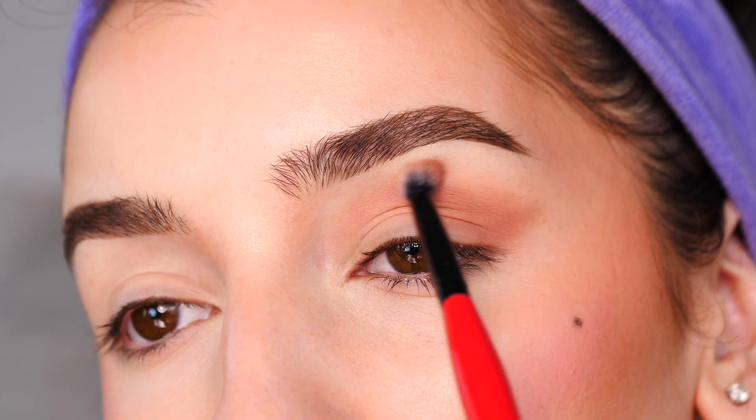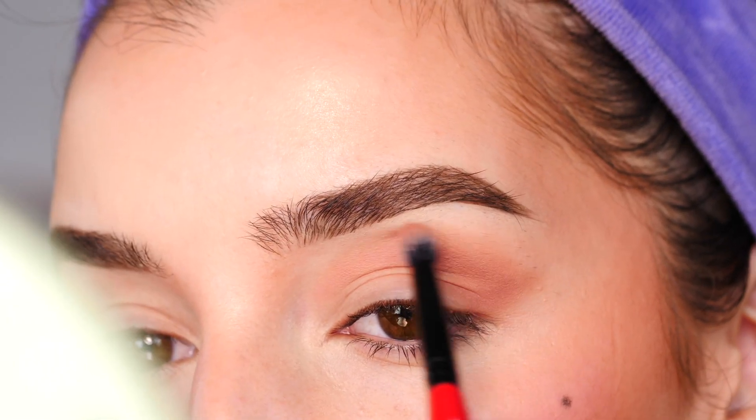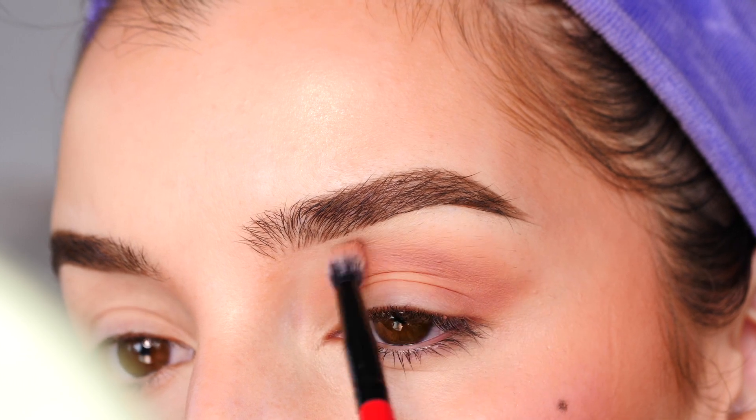Next, I'm going to start to blend out that top edge by using little swiping motions and circular motions. At this point, most of the product is off my brush, so I'm just blending it out.